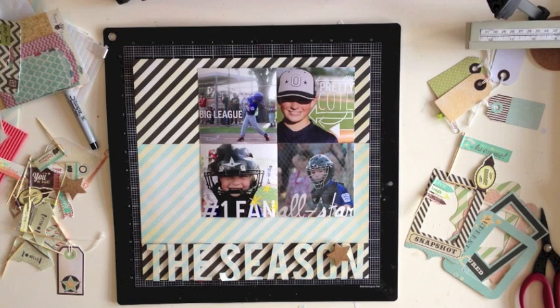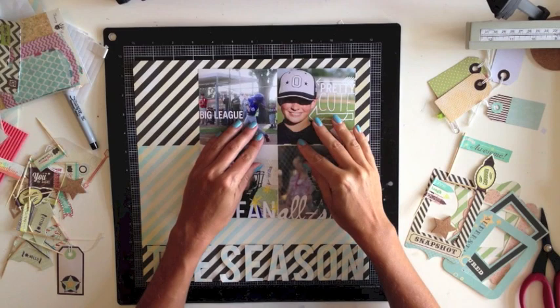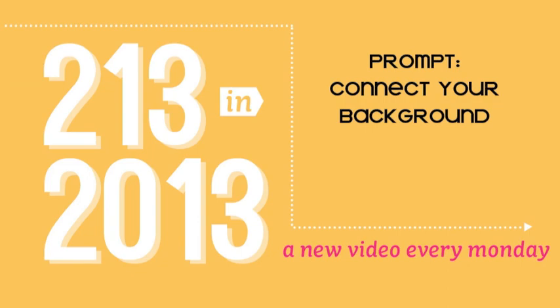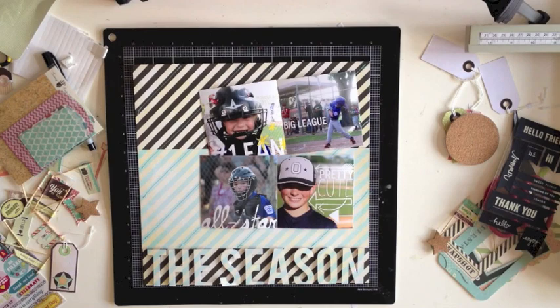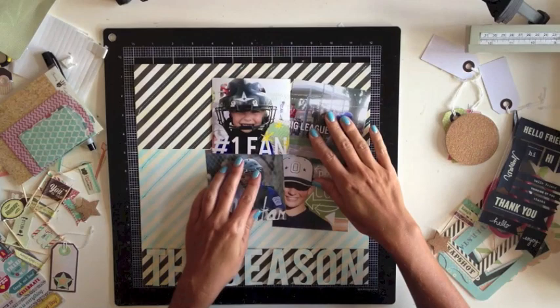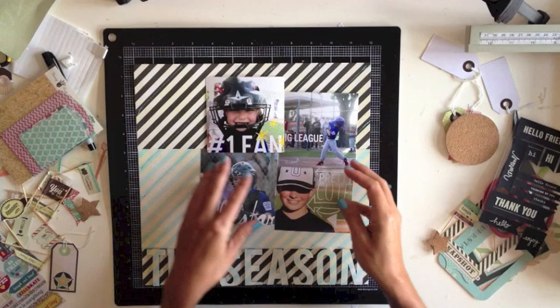Now it's time to start thinking about photo placement, but when I look at this page I really don't like the separation between the black and white and the blue and white stripes. I need something that will help connect those two pieces together, and that leads us into our next prompt: connect your background. You could do this with embellishments — I thought about die-cutting some big arrows to go across the page — but what I decided to go with was machine stitching. I've machine stitched several of the diagonal stripes all the way across the page.